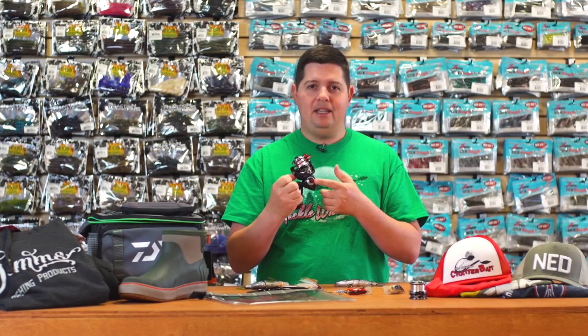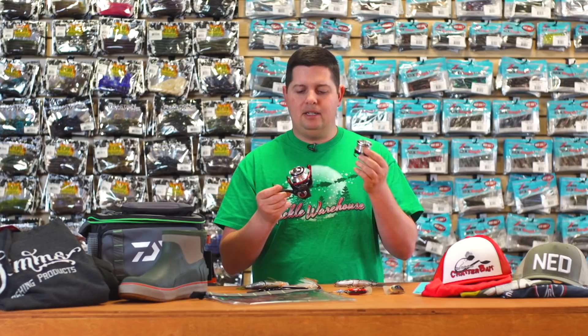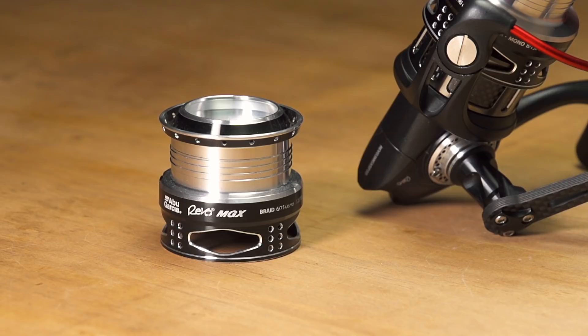Never seen that before on a reel — super cool. When you've got all your rods stored away, that drop shot weight just flings around and gets everything tangled up. Now you've got somewhere to put it and keep everything organized. The reel also comes with a second, much shallower spool so you can put six, eight, or ten pound braid on there — something that doesn't take up a lot of spool capacity. You have the option to switch out spools throughout the day and carry two lines with one reel. Abu Garcia's got you covered.